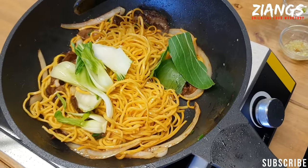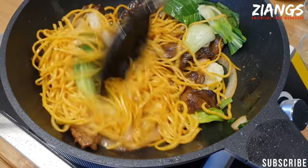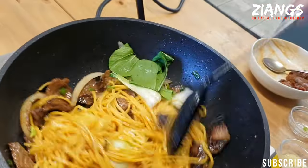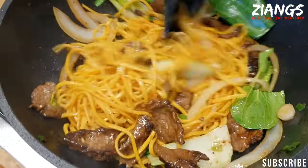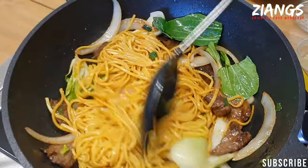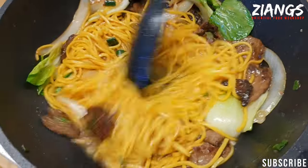In goes the pak choy. You want to let those noodles catch a little bit — let them sit for 20–30 seconds on their own. At this point, I'd like to point out that a lot of people like to add Blue Dragon chow mein sauce — don't! Now is the time to add your water. I add it all; Mum doesn't. I add it all.